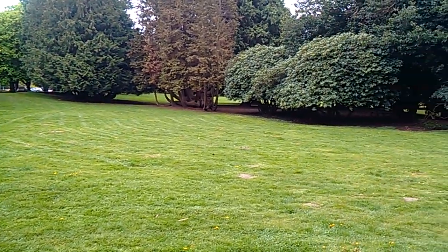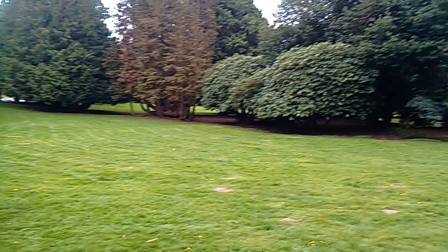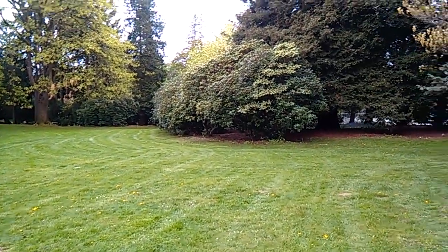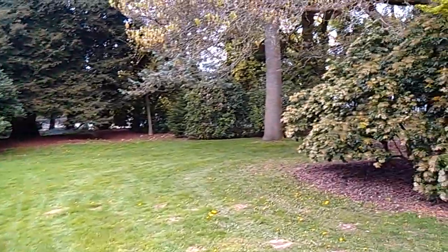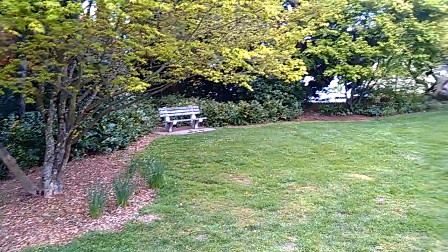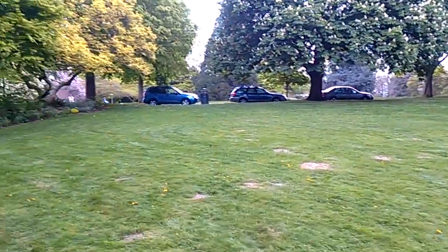I just wanted to bring it out and see if it could kind of blend in somewhere like this where nobody would really notice. So I'm in this area, and I don't believe you've seen where it is yet. It's not that easy to see. Nobody seems to be paying any mind.